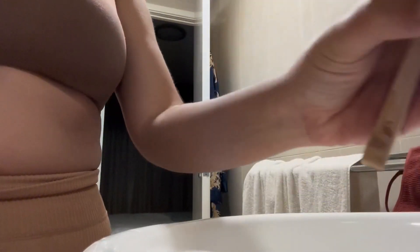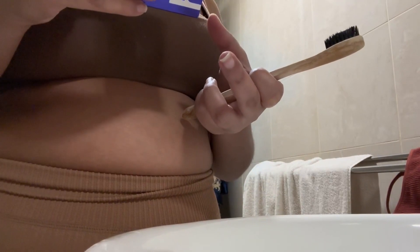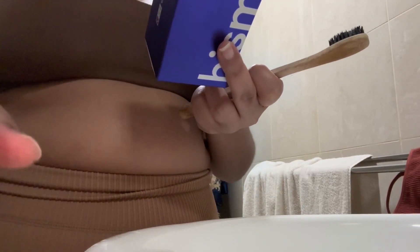Oh, that's the box. So you need two pumps to a soft bristle toothbrush, gently polish in a circular motion for 30 seconds.